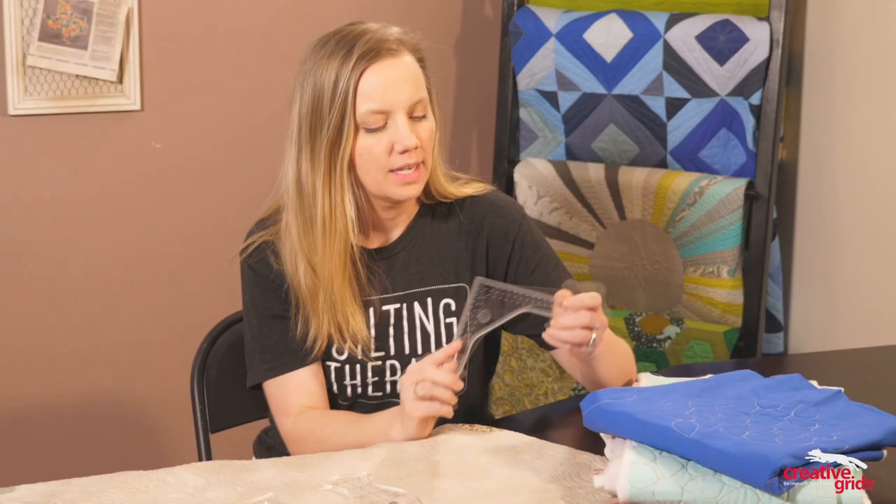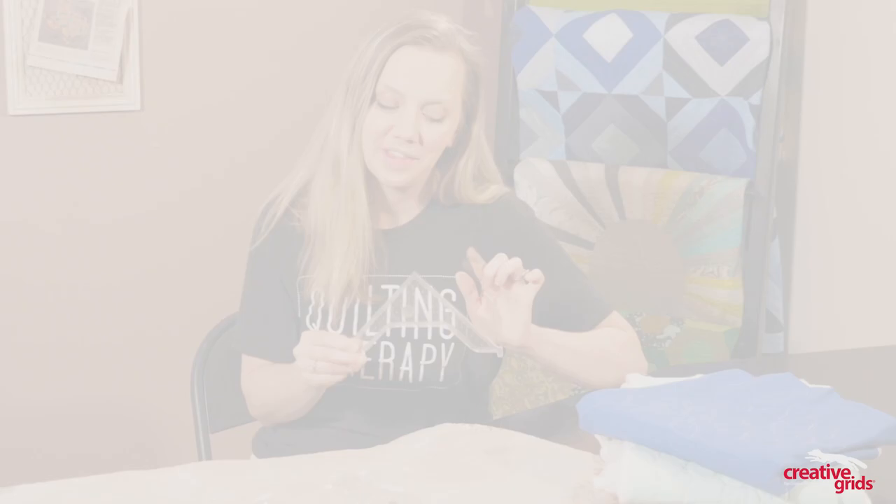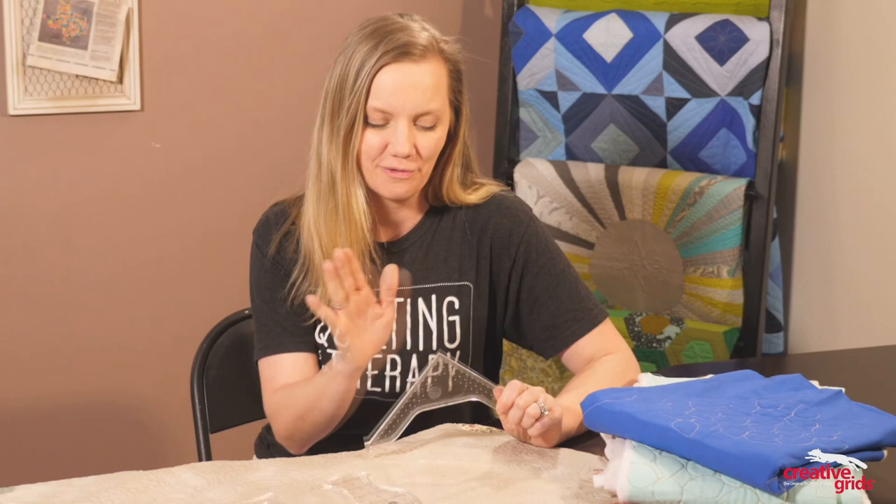Chevy gets his name from the chevron shape that he makes. I know he kind of looks like a boomerang a little bit, but whatever you do, don't throw him — he doesn't like that. With a straight and a curvy side, there are so many ways that Chevy can help you improve your quilting.